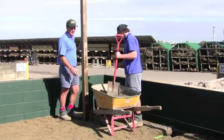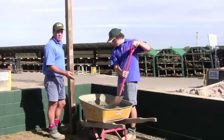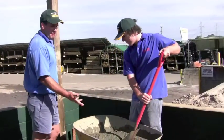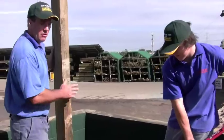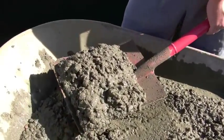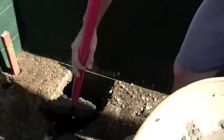This has been mixed at four to one — four parts concrete blend and one part cement: four shovels of concrete blend, one shovel of cement. You don't want too much water in your concrete, you just want enough to make a firm consistency — not too wet, not too dry. So we just put a couple of shovels of concrete in the hole first.